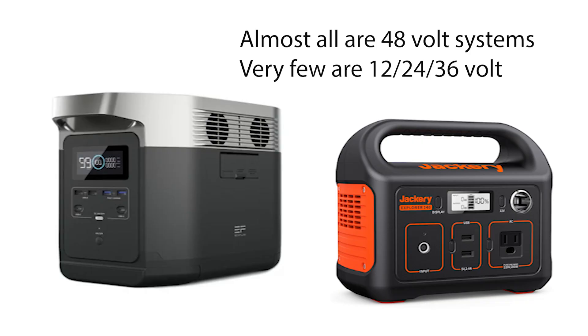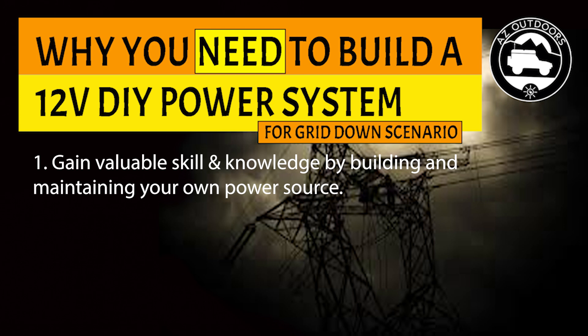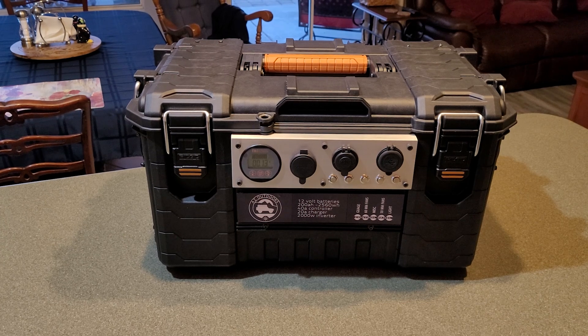There are amazing products out there like EcoFlow and Jackery. These power boxes let you use smaller gauge wire, making them lighter, and the higher voltage gives greater distance between your solar panels and solar charge controllers. 48 volts is more efficient — there's no question. But the first reason to have 12-volt capability in a grid-down scenario is the real knowledge and skill you gain, so you can help family and friends keep essential electronics working for survival.